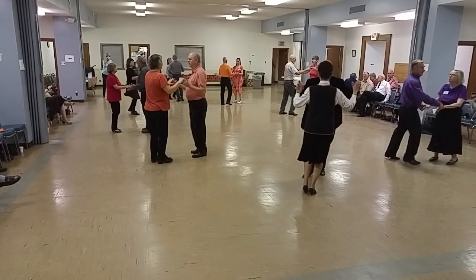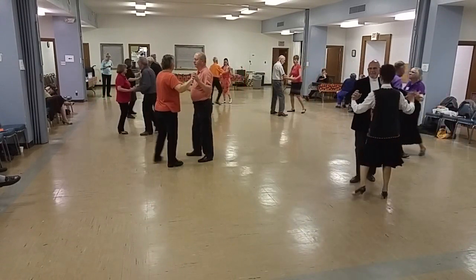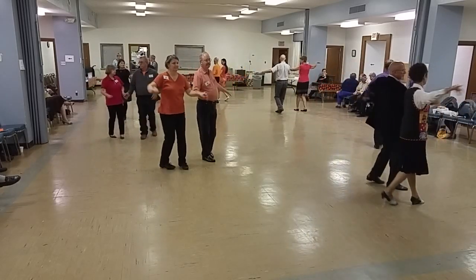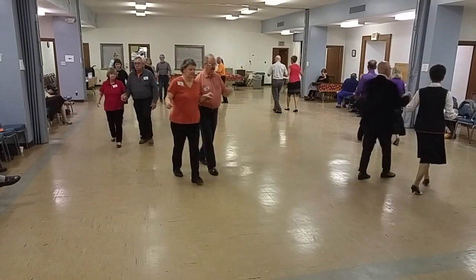Full basic, New Yorker, twice. Now we're going to have a line of hands — walk to the top, circle away.